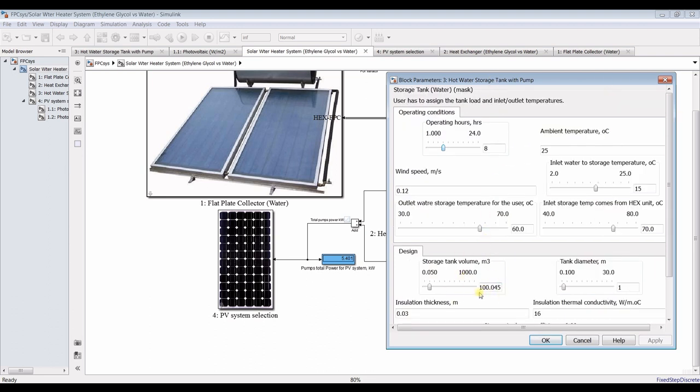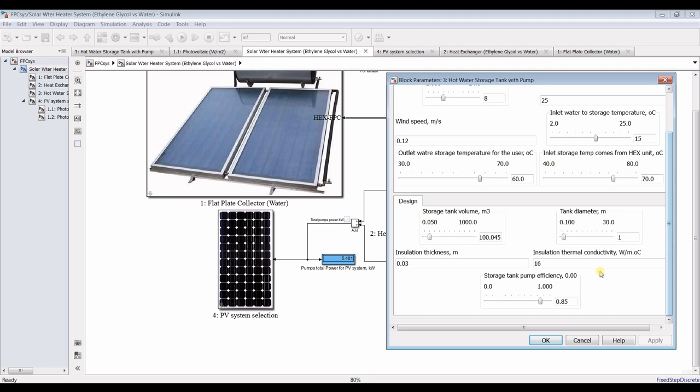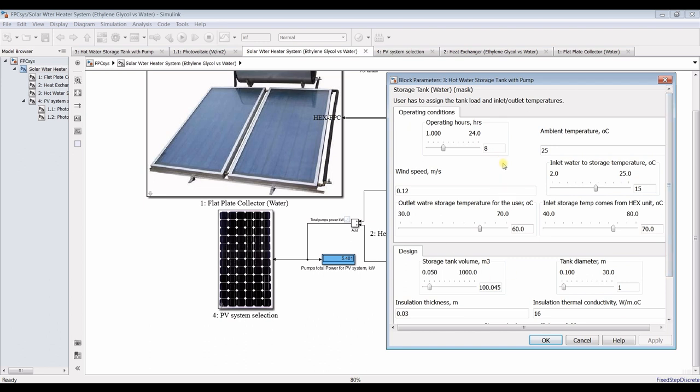So for 100 tons of hot water, you can use this system. You have to design your system based on your requirements.